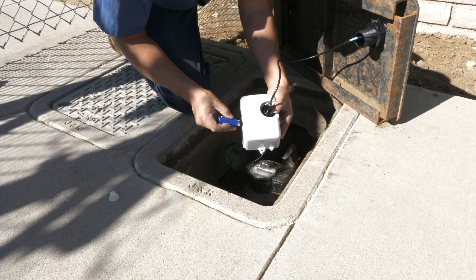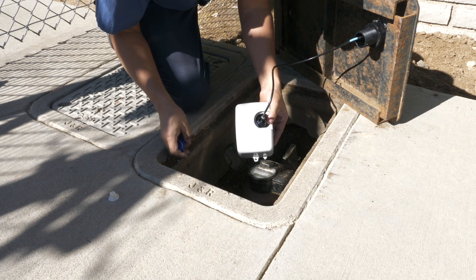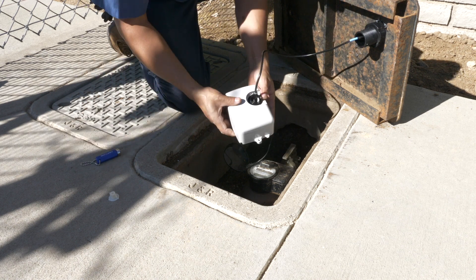Once the unit is activated, the installation is complete. Verify cellular communication is successful in the field manager app prior to leaving the site.